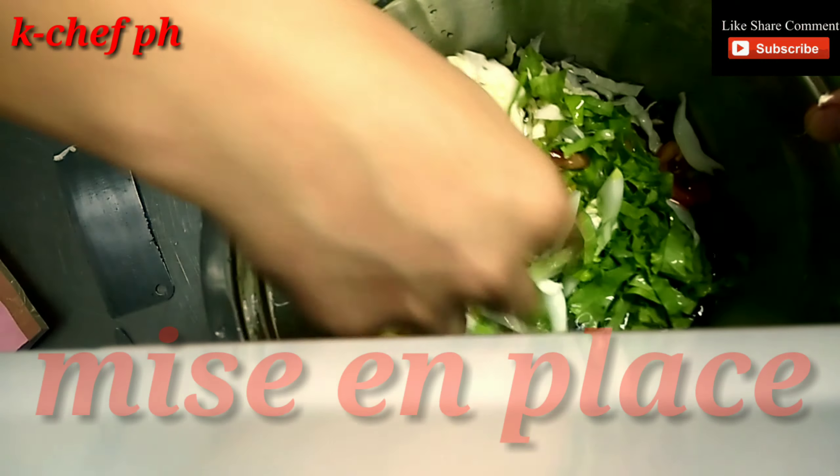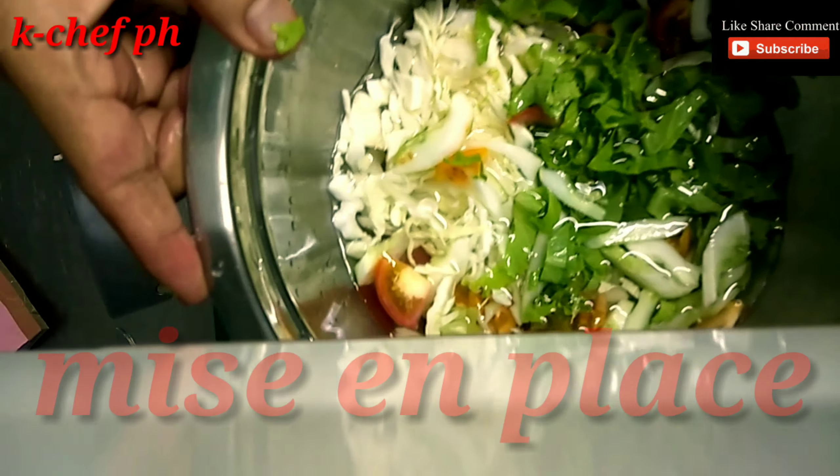I'm going to eat a salad. Vegetable salad.